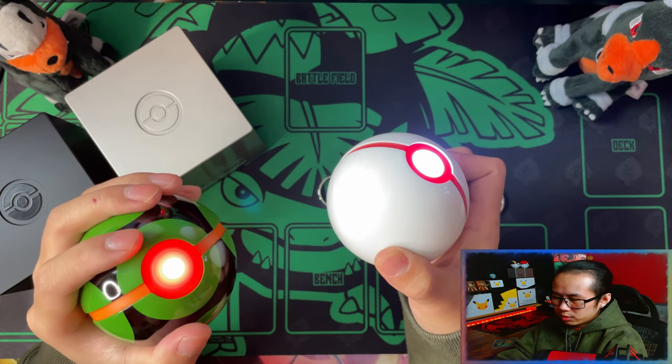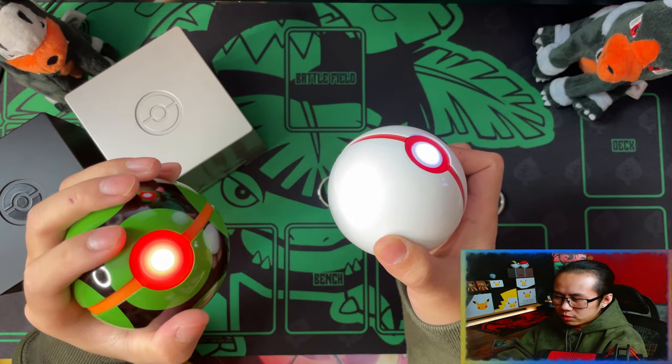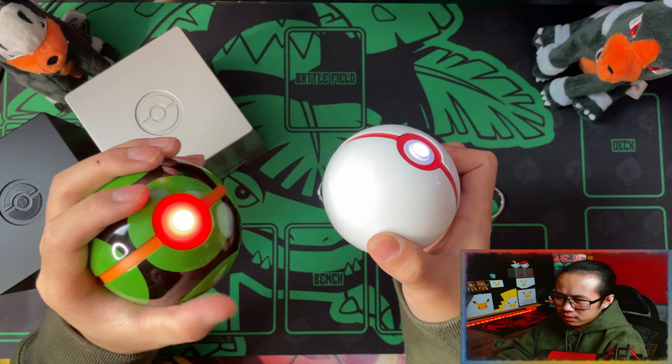The touch sensitivity on this Dustball is a bit off, I think. In my eyes it's more orange, but to the camera it looks like a bright reddish orange.